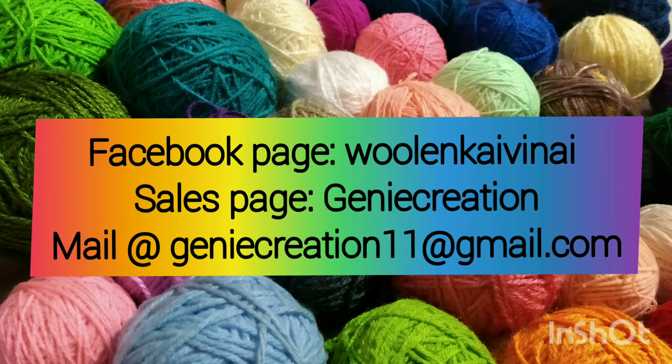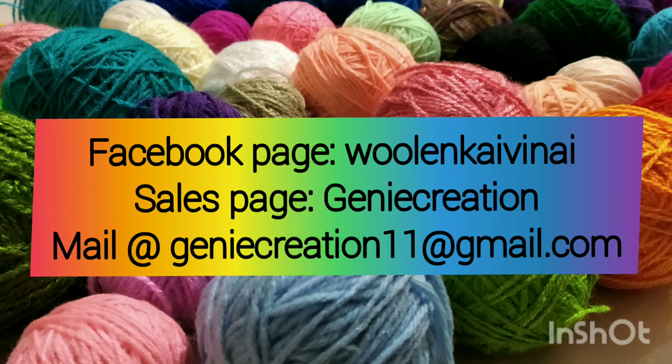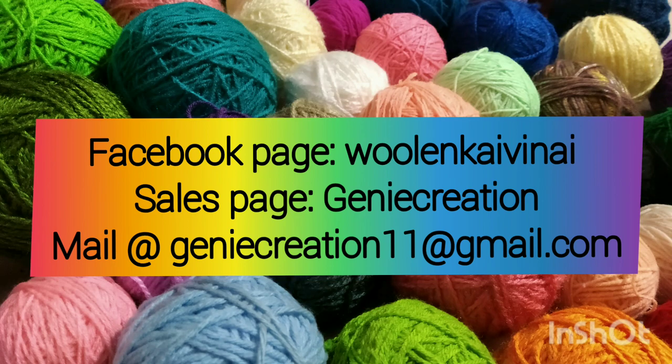Welcome to my channel Ulland Kaivinai. Don't forget to follow our Facebook page. If you want to purchase products, you can follow up on the Facebook page. You can follow our channel with Ulland Products. If you want to purchase photos on the Facebook page, you can follow your email address.